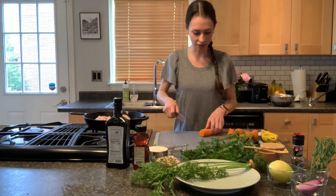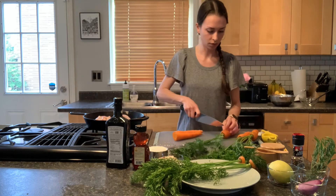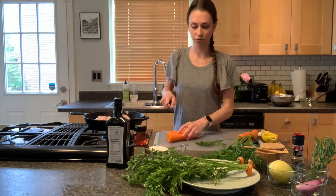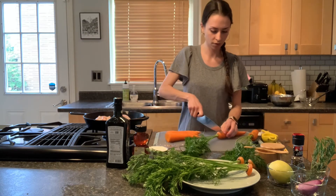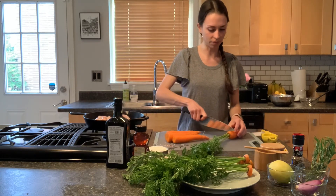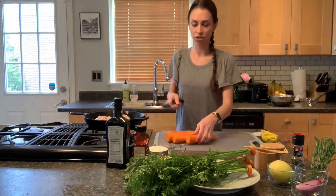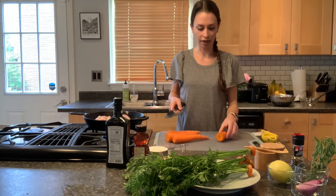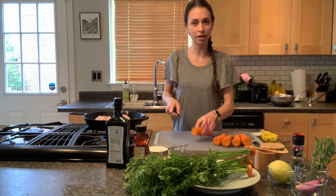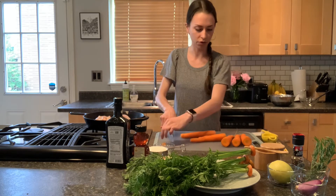I'm going to start by cutting off each carrot top — I'm going to save those for later use. Carrots are a great source of vitamin A, which is good for your eye health. I just washed these super well and did not peel them. The skin has some nice fiber, and that way you don't have to waste it. Just give them a good wash and scrub and they're perfectly fine to eat. I'm going to cut these carrots on the diagonal, cutting off just a little bit of the end piece where the root was.